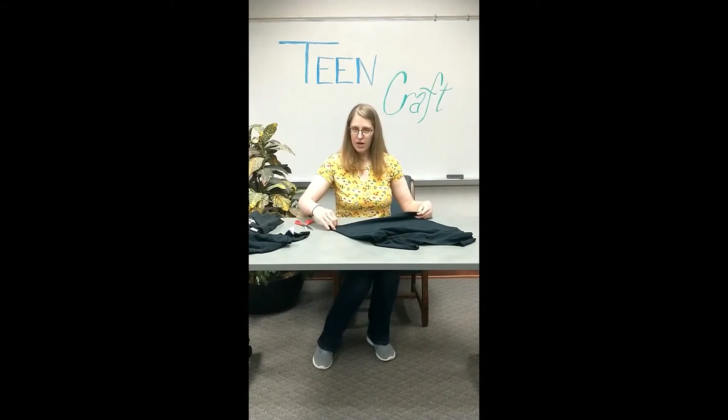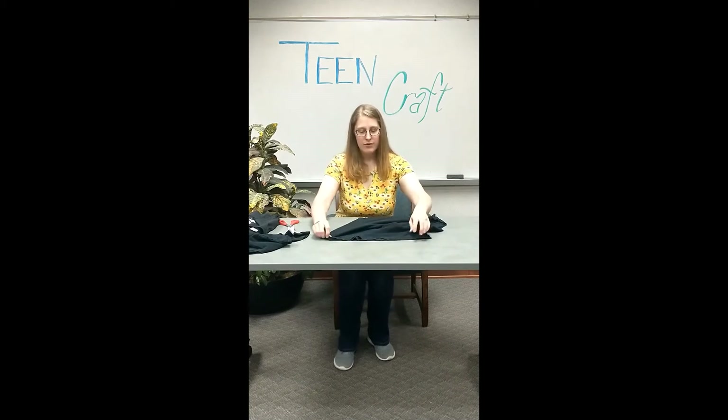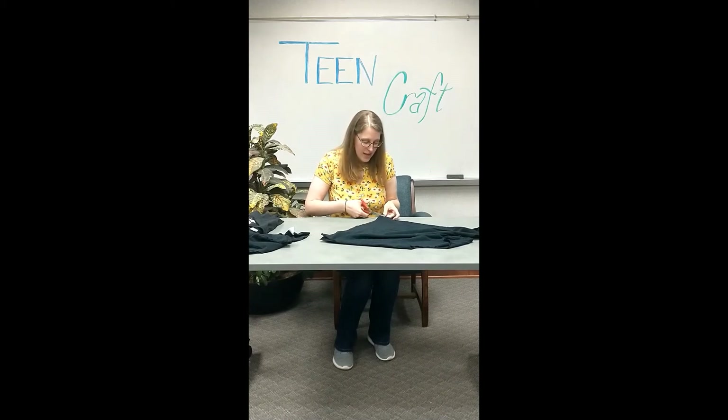Now you have the top layer of your t-shirt and then the bottom layer. Line those up as well as you can and then cut strips through both layers at once. I'm going to make the little strips for the tassels maybe about half an inch to three-quarters of an inch. You don't want to do them too wide though. The more strips you have cut at the bottom, the more knots you can tie, which will strengthen your tote bag and make sure you have less gap in the bottom — especially if you're carrying small things like pencils or pens that might slip through gaps.